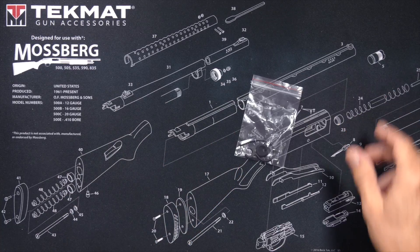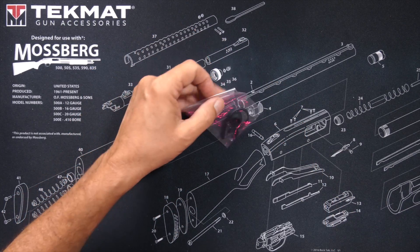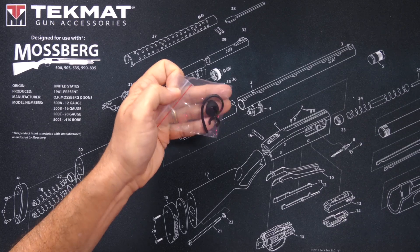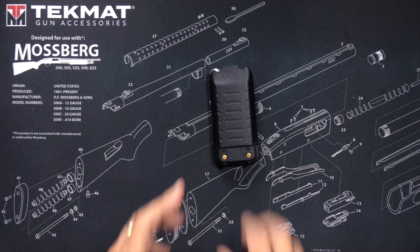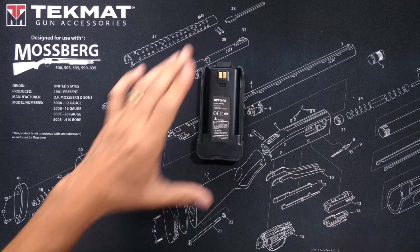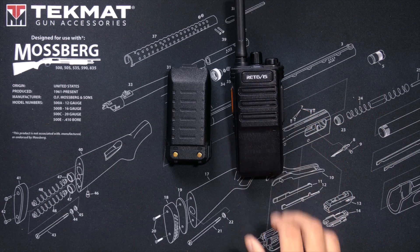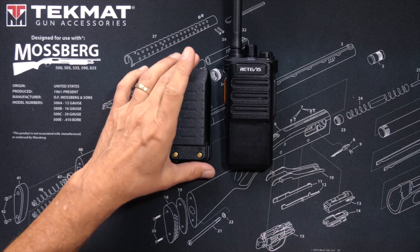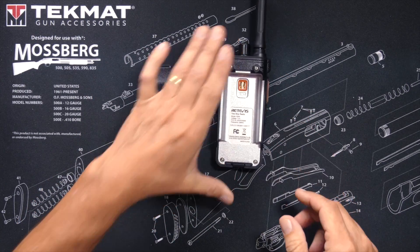You will receive an earpiece holder and extra rubber ear seal. You will receive one battery — it is a 2600 mAh battery and is a fairly decent size. And you will receive the Redivis RB89 Bluetooth-enabled GMRS handheld walkie-talkie radio.